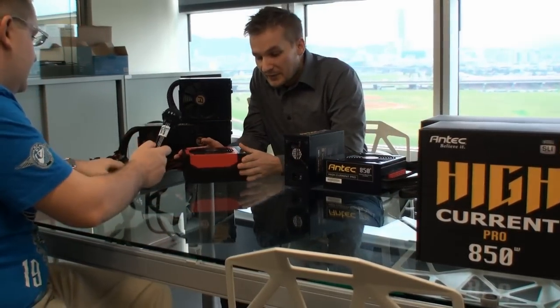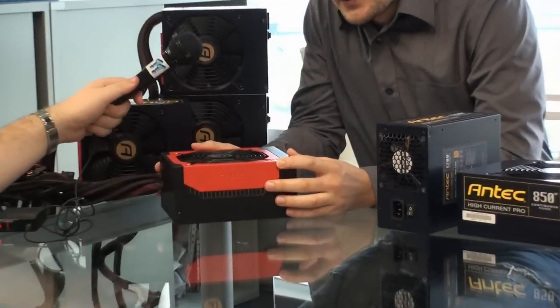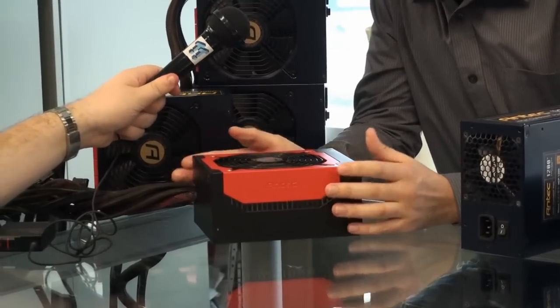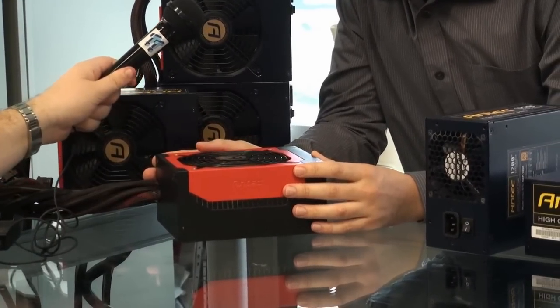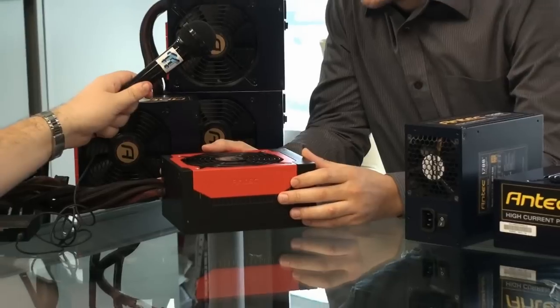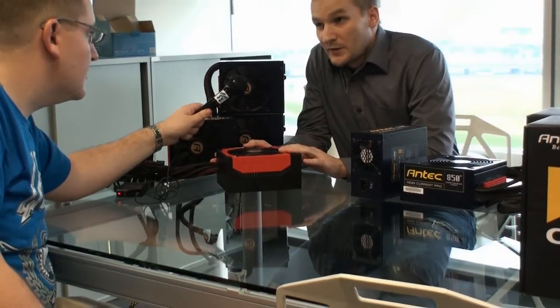Then we have the High Current Gamer series. It's a more budget-oriented series. The prices are very nice right now. These ones come in five different wattages. The highest is 900 watt, then we have 750 watt — both look like this here. Then we have 620, 520 and 400 watts.